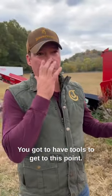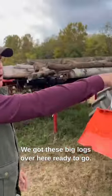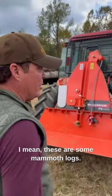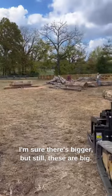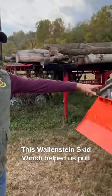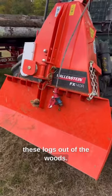You've got to have tools to get to this point. We've got these big logs over here, ready to go. I mean, these are some mammoth logs. I'm sure there's bigger, but still, these are big. This Wallenstein skid winch helped us pull these logs out of the woods.